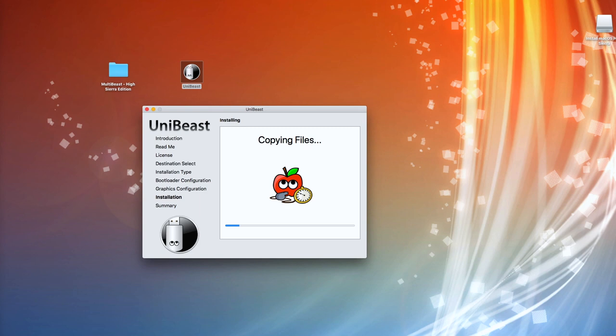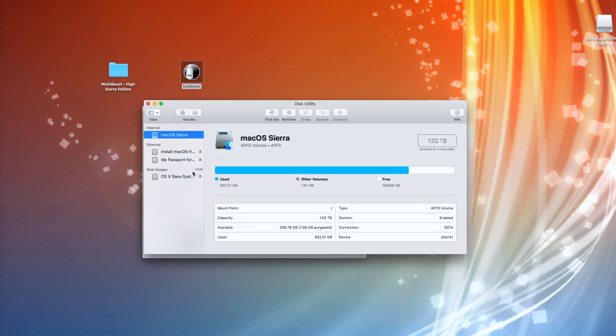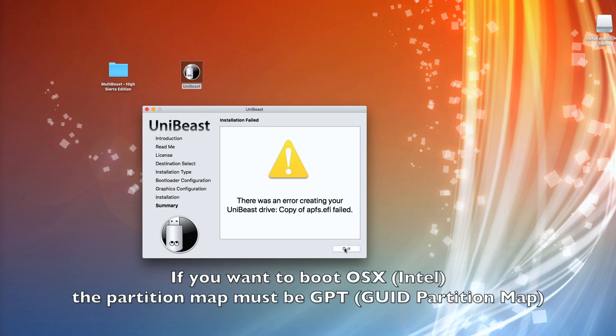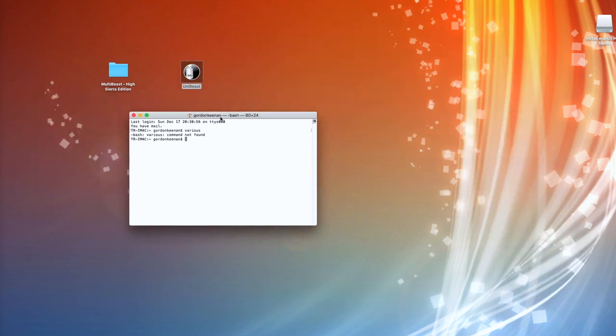After about six or seven minutes, you can see this error coming up. It doesn't make any difference what way you format that stick using Disk Utility — this is always going to keep coming up, which is what happened with me. That was the best part of the day trying to get a solution, because online it was very, very unhelpful. The bottom line is it is actually down to the format of the USB stick. So we'll hit Quit and run Terminal.